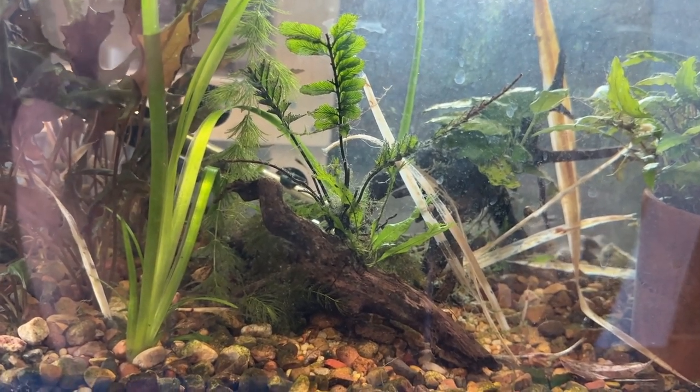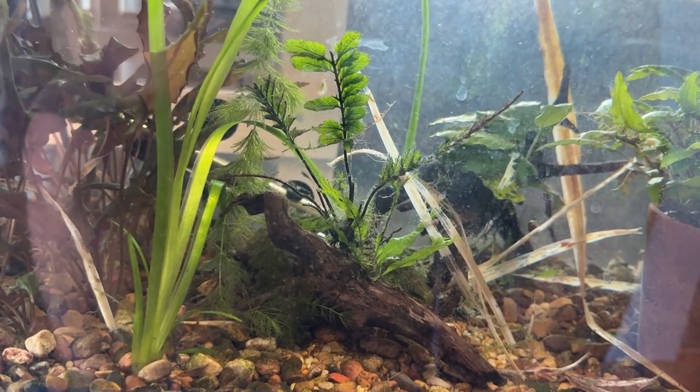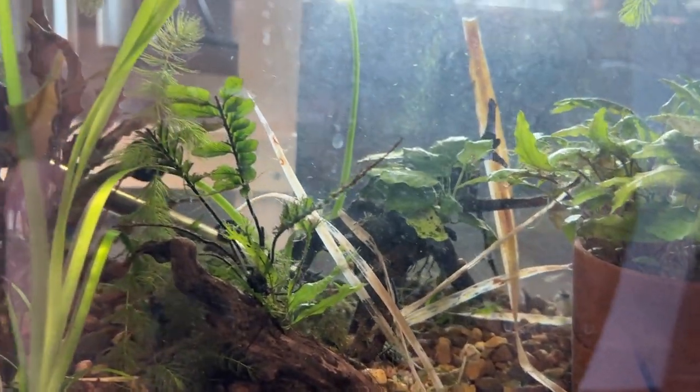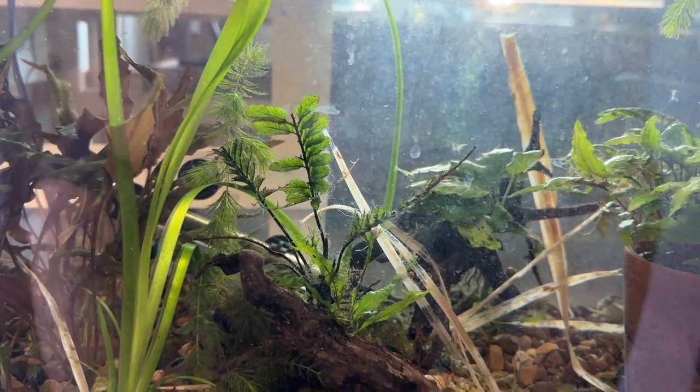He was one of the first vendors on eBay I recall that sent me a message saying your product is on the way. I like that — I do that all the time now. Anyway, the shrimp seem to be doing kind of well. He did send me a message saying there's a lot of variation in the coloring, and I'm seeing that.